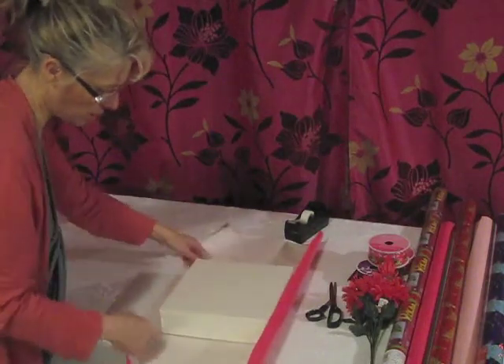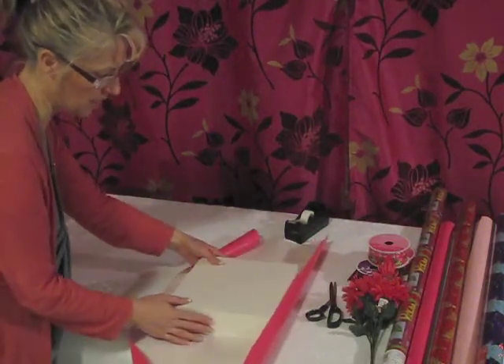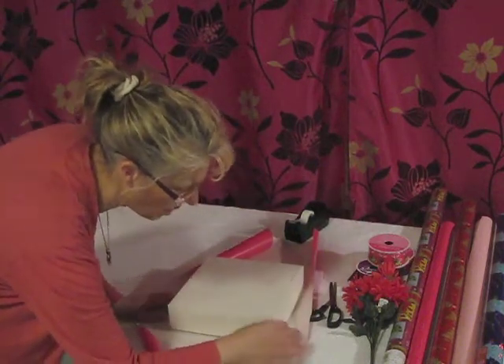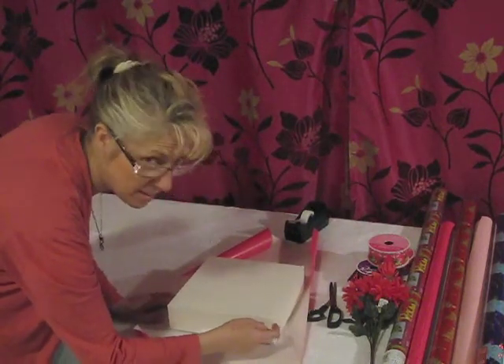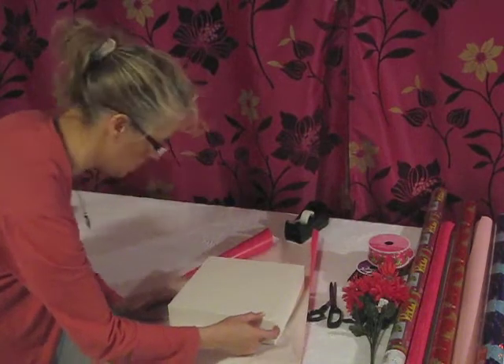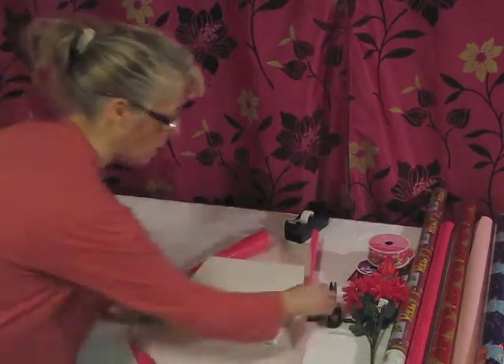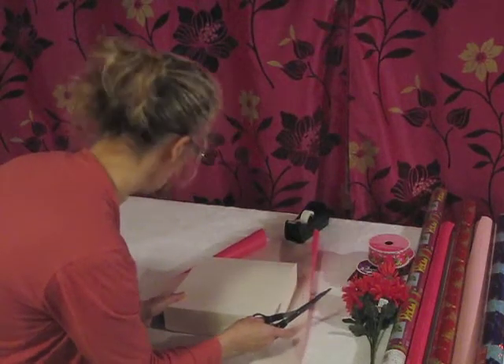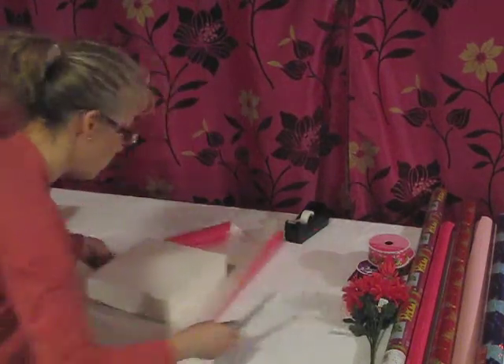So if you have a box like this, your end should only be half the height of the box. I've done this a little bit big, so let me cut a little bit more off. If it's half the height, it'll fold nicer.